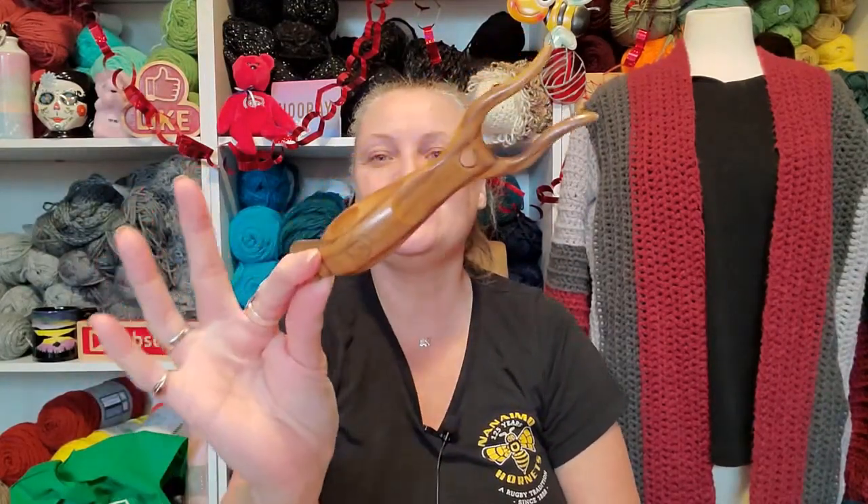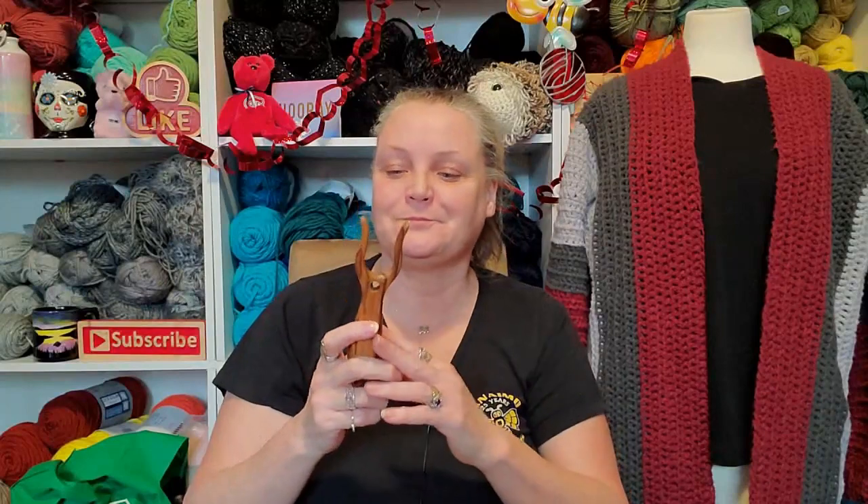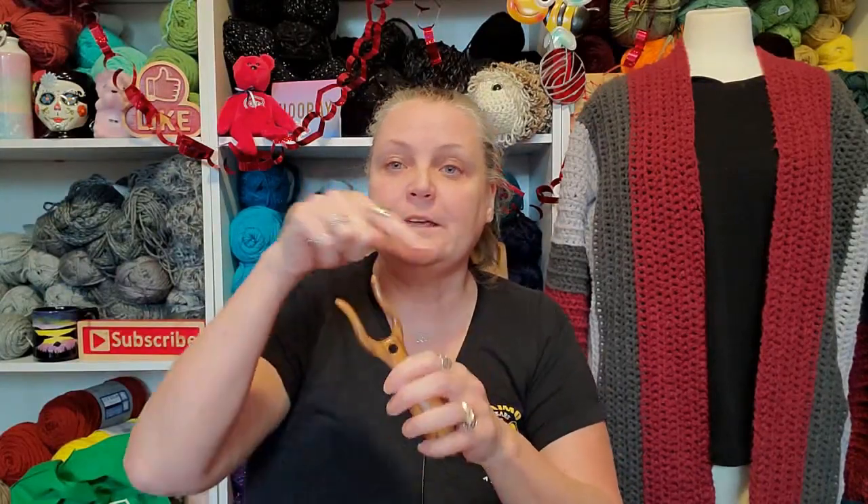For those of you that have no idea what this is, this is called a Lisette fork. A Lisette fork can make I-cords. I-cords are the strings that you use for your hats or for your sweaters. You weave these things in and out and all you do is you put the yarn over. I'll leave a video down below on how to use a Lisette fork.